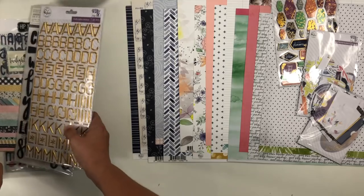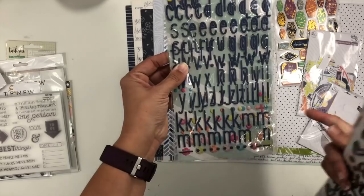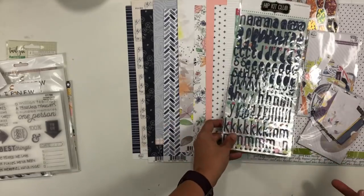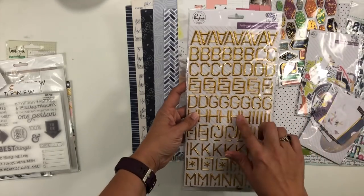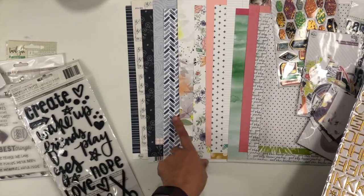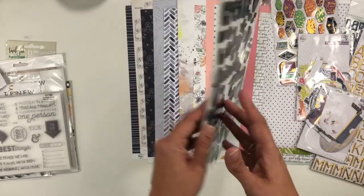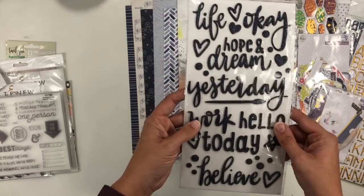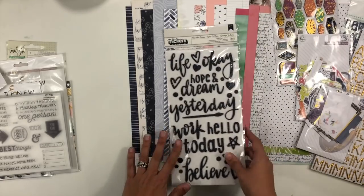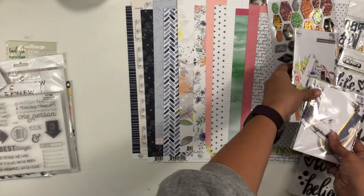I'm going to add a couple of alphas and phrases. I have one from a Hip Kit leftover — the blue really matches with the blues in the Pinkfresh collection. I also grabbed the gold alpha from Indigo Hills 2, which brings in gold elements that are in the embellishments but not in the paper, tying everything together. Then I grabbed Hope and Dream stickers from Shimelle's Box of Crayons — they're navy glitter, bringing in another texture with the same color palette.